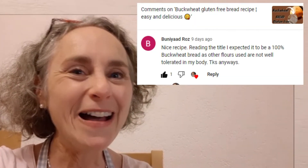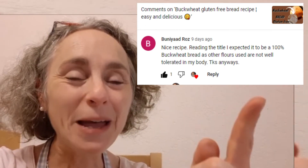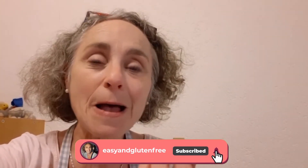Let's taste. Honestly, my viewer who left a comment with this special request — I could not be more grateful. Because truly, I have discovered a bread that is quite unique. You'll see it tastes a lot of buckwheat — buckwheat flour has a particular taste — but I love it.